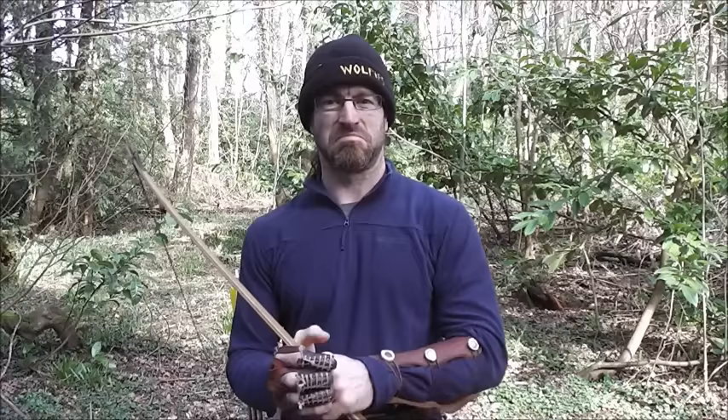Hi, Wolfe here. Back to doing the videos — bows, arrows, kit equipment kind of thing for 2016.